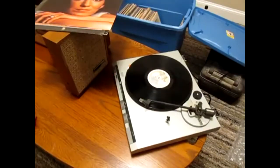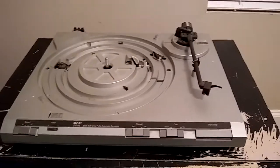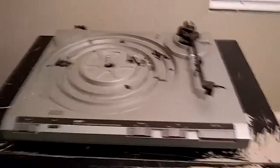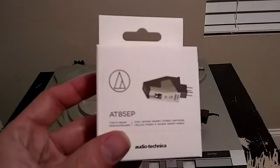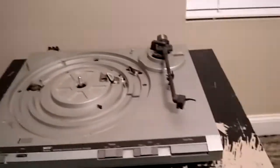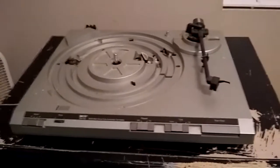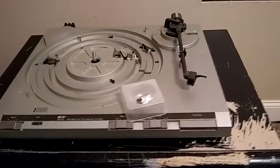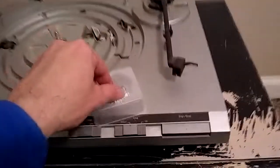It seems to be working now, but only on one channel. That's because the original P-mount cartridge that came with this turntable went bad — one channel tested good, the other checked open. So I solved that problem. I placed an order on turntableneedles.com and found an Audio Technica 885 EP cartridge made just for this turntable. It was around 40 to 45 dollars, and here it is with some reading material — extraordinarily small print, hard to read.